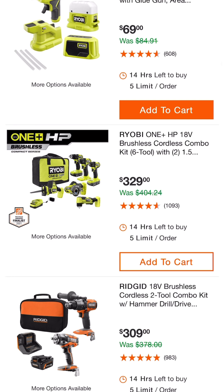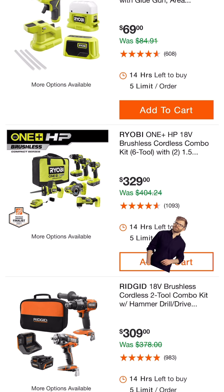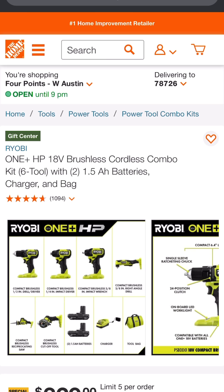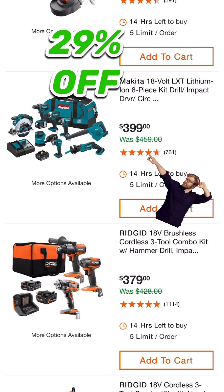This 18-volt brushless cordless combo kit — 6 tools with two 1.5 amp hour batteries, charger, and bag — pretty amazing at $329 for a 6-tool combo. You get the one-handed reciprocating saw, 3-inch cut-off, angle drill driver, impact driver, 3/8 inch impact wrench, and two 1.5 amp hour batteries. The Makita 18-volt 8-piece kit is $399, down from $459.